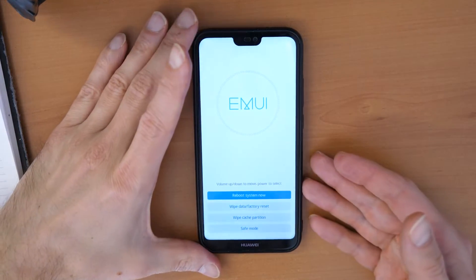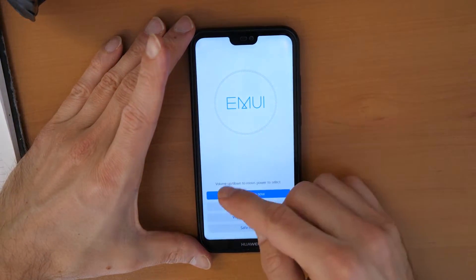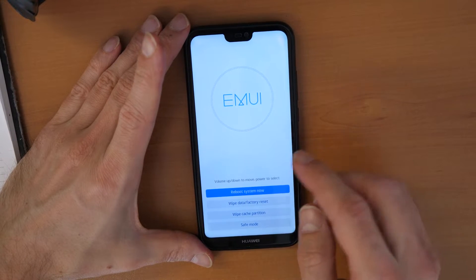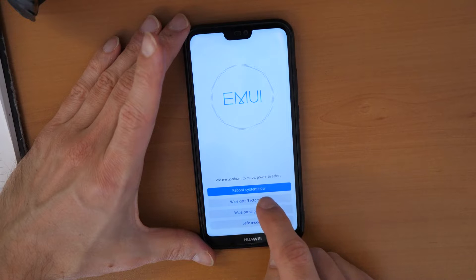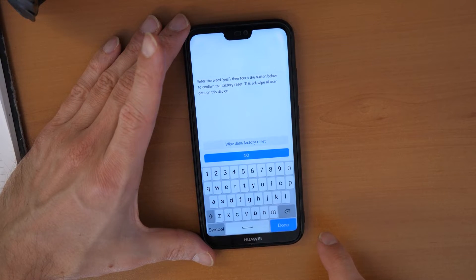There we go. This is the recovery menu now. To clear the phone, wipe it, and make the factory reset, we need to go down to wipe data factory reset and click on that.